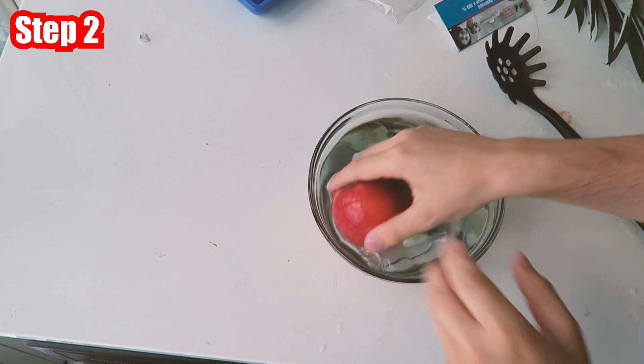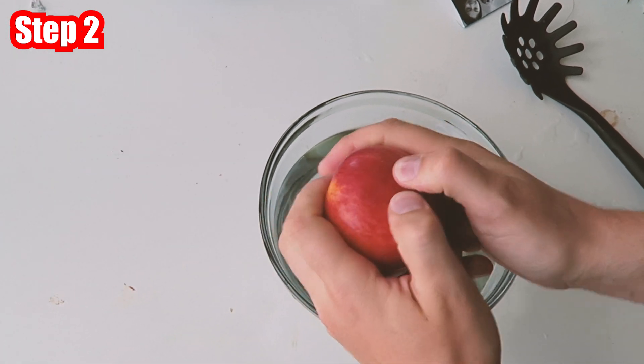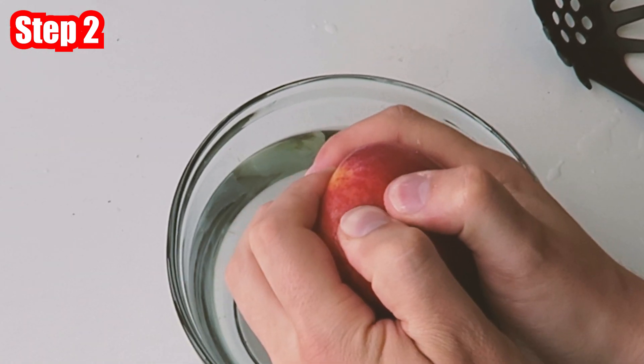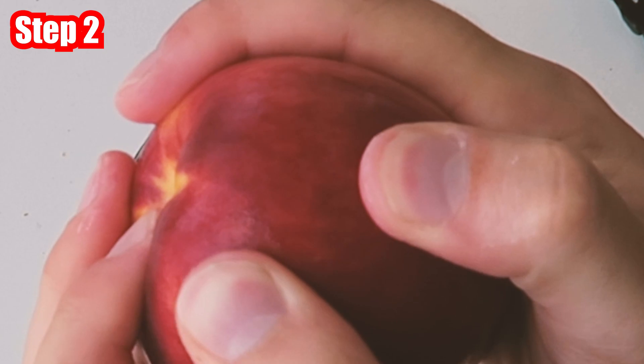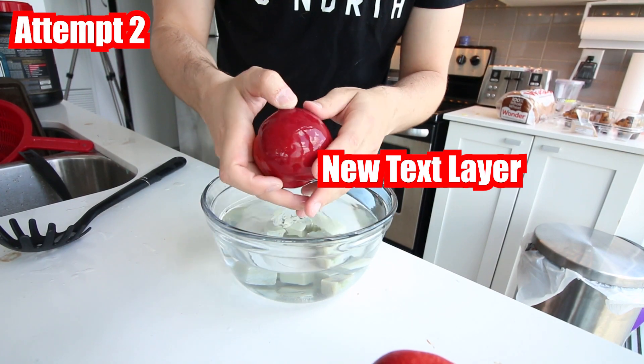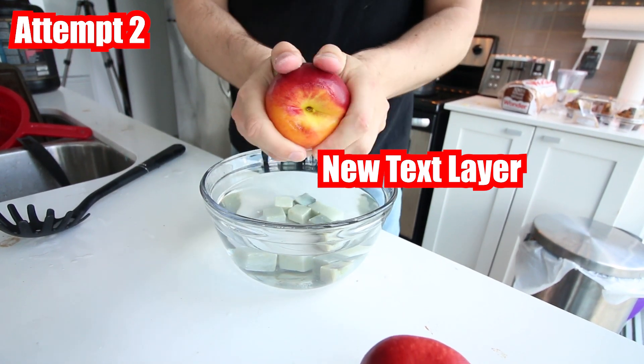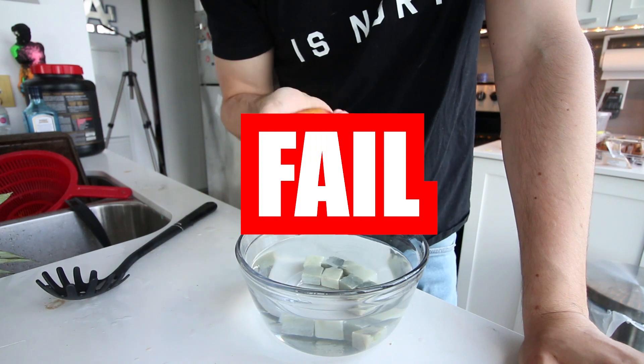It's been exactly a minute, let's go ahead and see. No, that's the skin. Damn it. It's been a minute — let's go ahead and see. Fail! That's another fail. It looks way too easy in their video. I'm gonna say that's a fail as well. For the average Joe attempt, that's a fail.